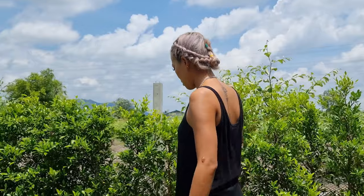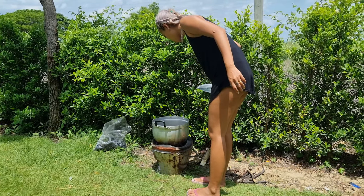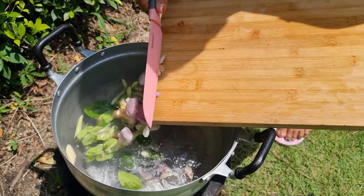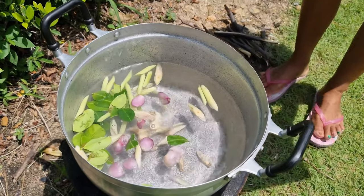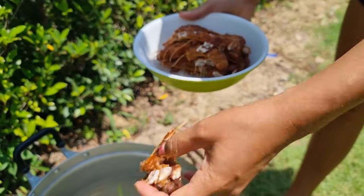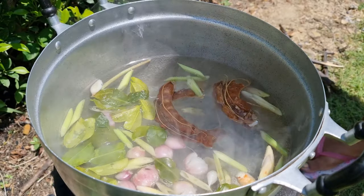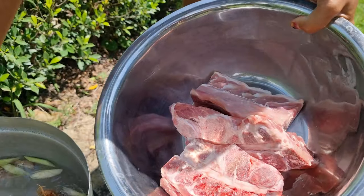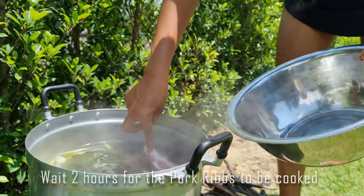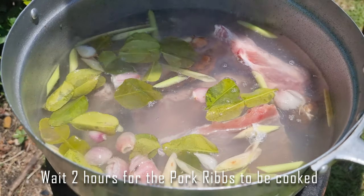Now I have to put salt and tamarind, and pork leaf. Now I have to wait two hours for the pork leaf to cook enough. See you after two hours.